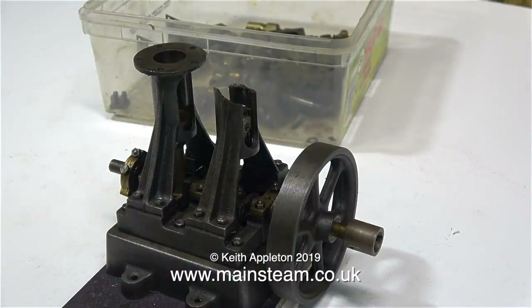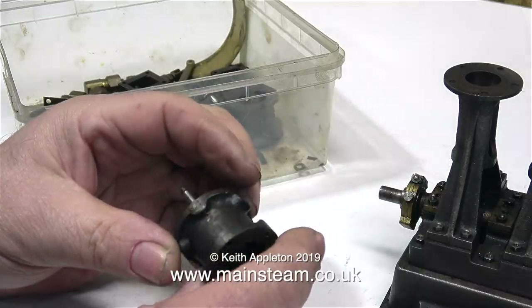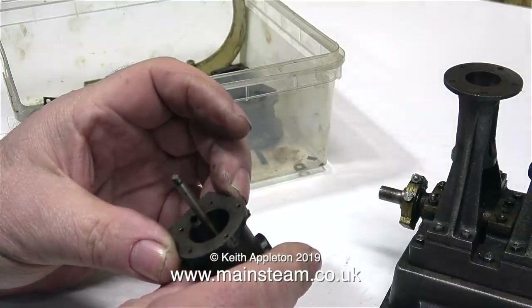Whenever you work on Stuart Double Tens it's really important to make sure that you sit them on a piece of plywood so that the flywheel doesn't bottom on your workbench. Please do not write in and tell me to use JB Weld on this part, because I'm not going to do it. It would probably fix it, but I really don't do bodges.